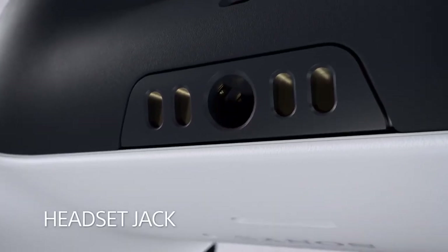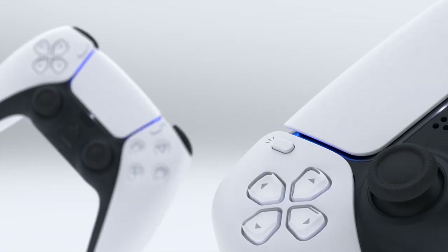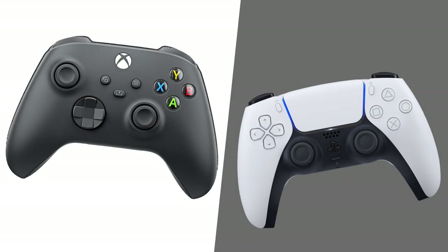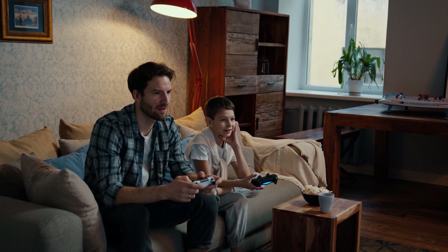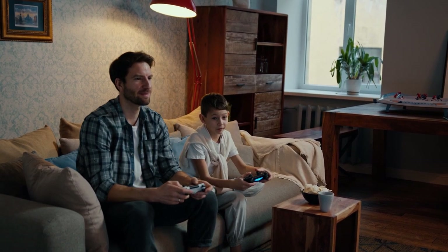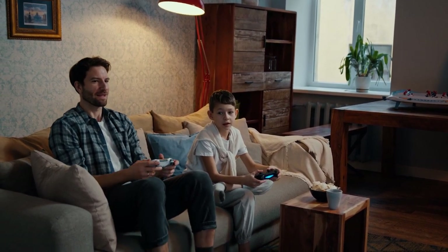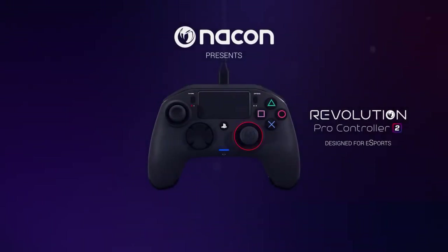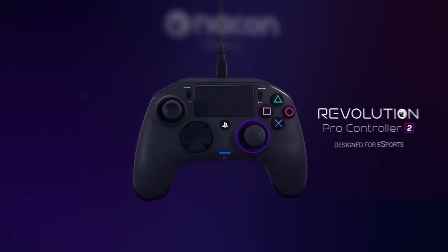Game support is very important. If you use a controller, there are two types. The PlayStation style and the Xbox style have two analog sticks in different positions — the thumbsticks are arranged differently. You can use the PlayStation type controller; it is comfortable.